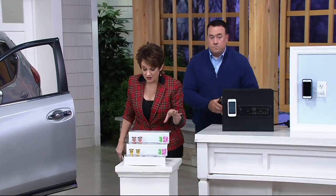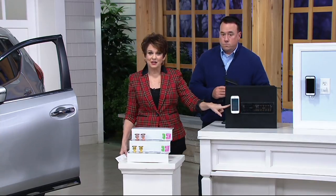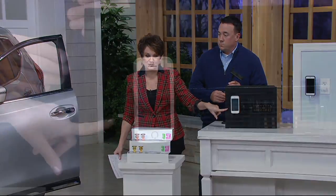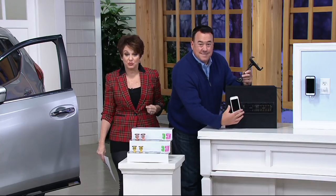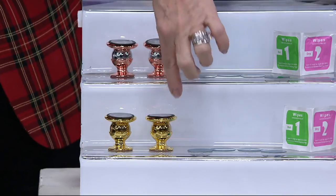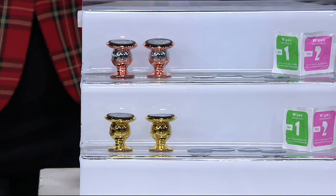Here are the colors — you're choosing between gold or rose gold. Honestly, don't obsess about the color, because once it's mounted you really don't see the color of the item at all. With the best easy pay of the show at $3.97, if one color tends to sell out, just grab what's available.